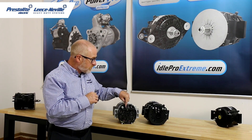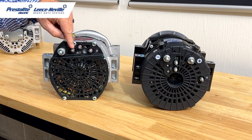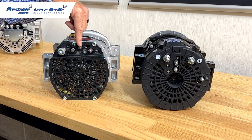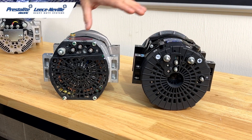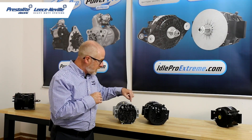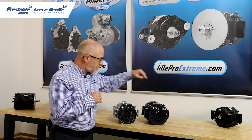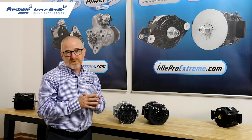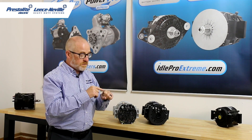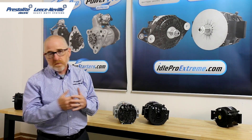Each alternator also has three studs on the back. We both label our remote sense stud with an S. They have one labeled I, which stands for indicator light. We have ours labeled as an L — lamp driver. Both do the same thing. And then finally, we have our W terminal. They label that as an R. Both are the same thing — it's an AC tap, basically where the pole piece comes past the stator and gives a pulse. They used to hook up tachometers and other things to that.